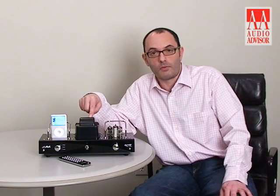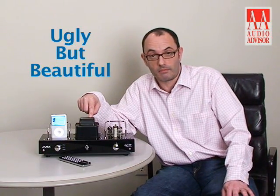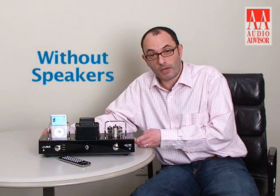This big thing in the middle is the transformer. It's got to be in there — we've got no choice about it. I know it's ugly, but that's just the way it is. The unit will ship either like this or with a matching pair of speakers.